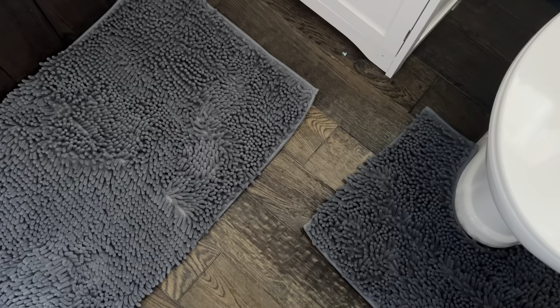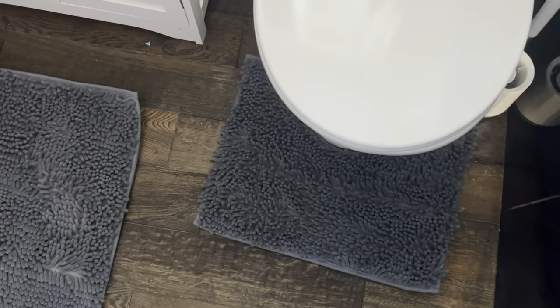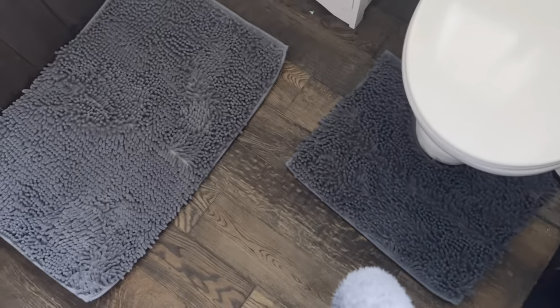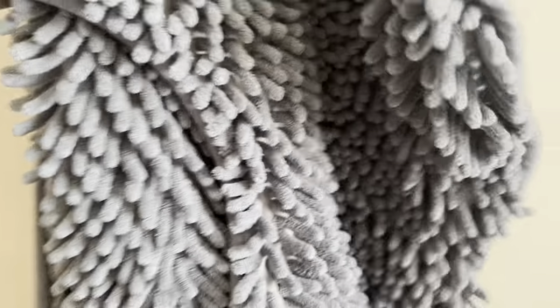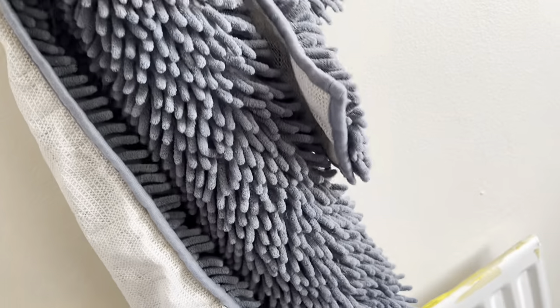I hope you enjoyed my video; we'll see you in the next one, bye bye! And this is what it looks like after I washed it in the washing machine — it still looks like new.